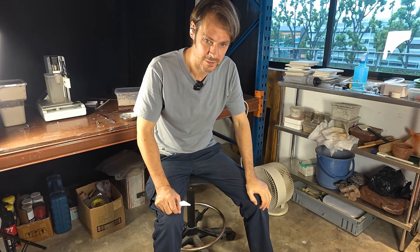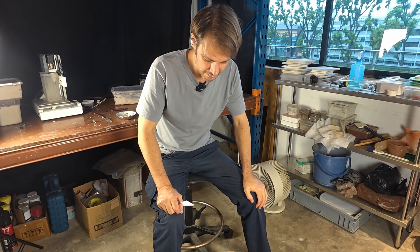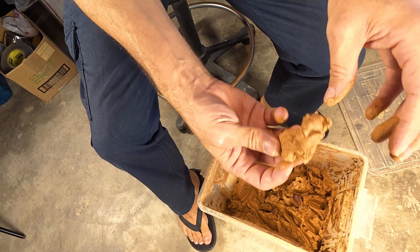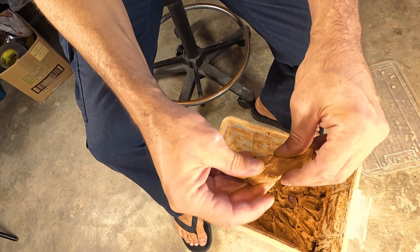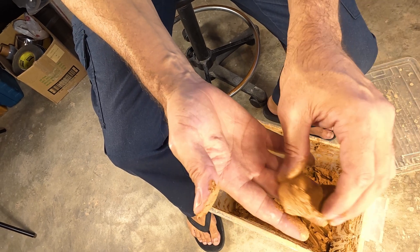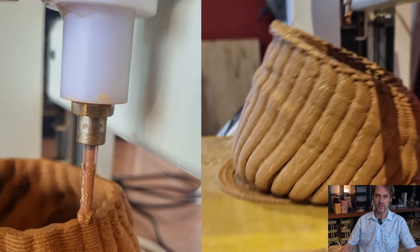I want to talk about how stiff the clay needs to be. I've seen other people talk about it and I've definitely spent a lot of time trying to work out how stiff it should be. The main thing is it needs to be stiff enough to hold up, but if it doesn't mess on your hands and doesn't stick to your hands and pull apart when you press it, it's too hard.